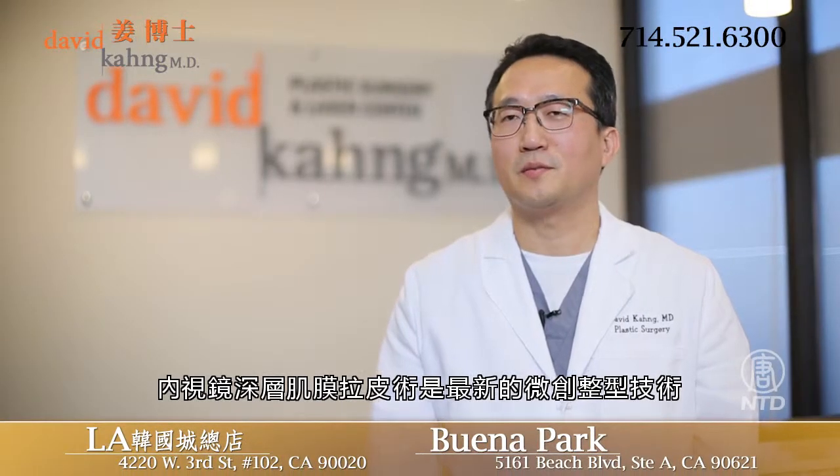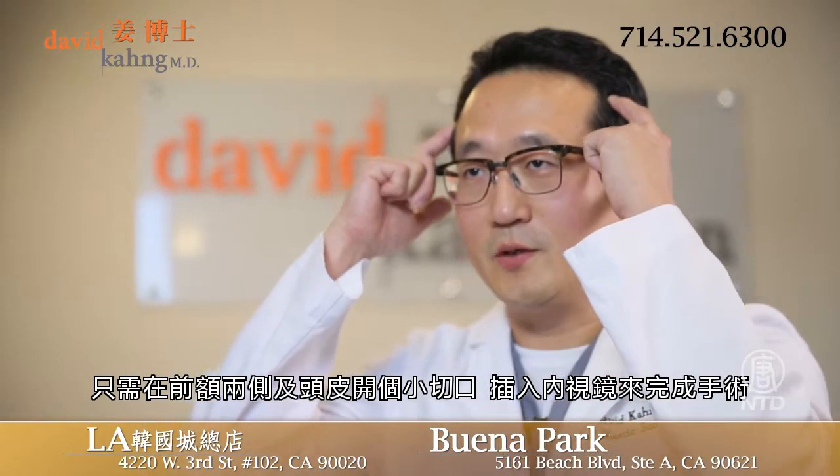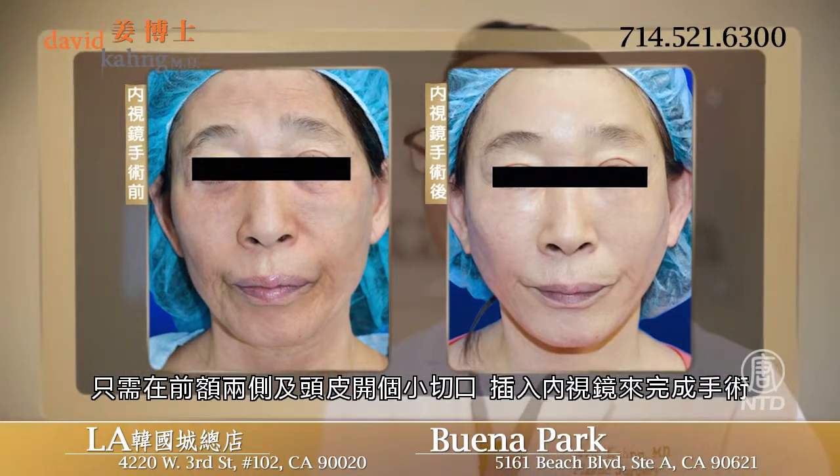Endoscopic brow lift is the latest minimally invasive technique to rejuvenate the upper third of the face. Small incisions are made, two in the temporal region and three in the scalp, to insert the endoscope and to perform the procedure.